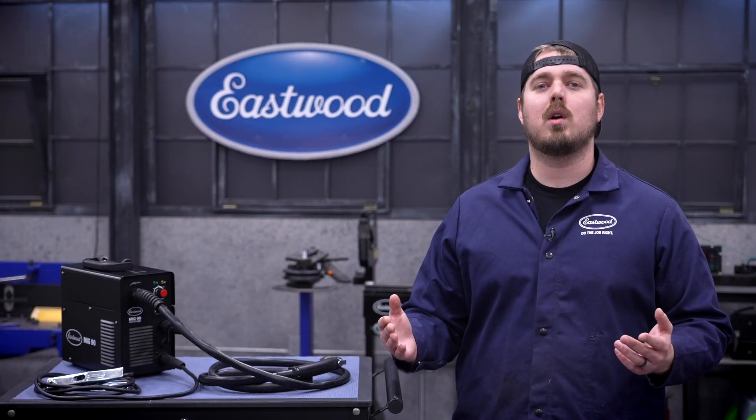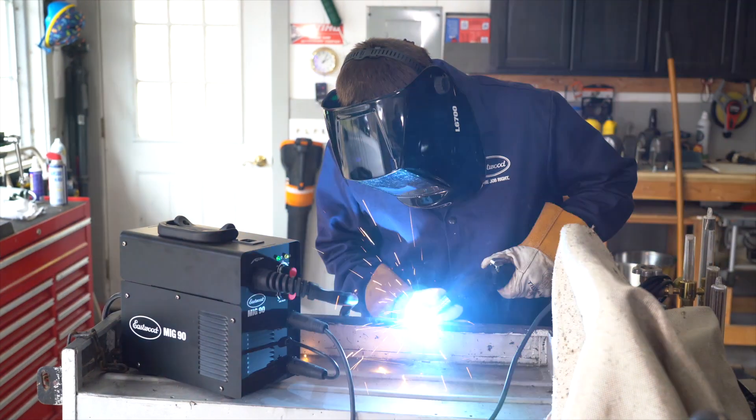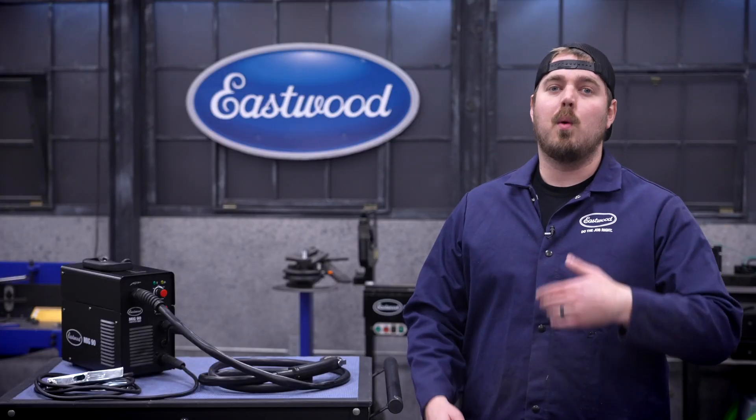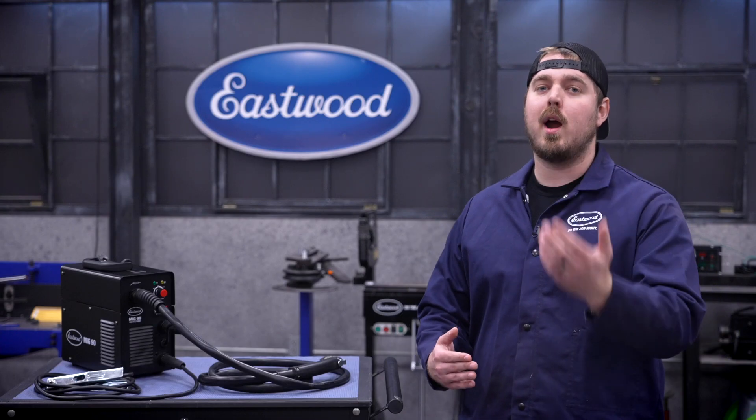The MIG90 FC will come with everything to get you going right out of the box: the welder, flux core wire, torch, and ground cable, so you can start fabricating from day one. Once you get comfortable after a couple of projects and want to upgrade to solid core wire and a gas bottle, you can simply add on our MIG starter kit and have a machine that can handle both wire options.